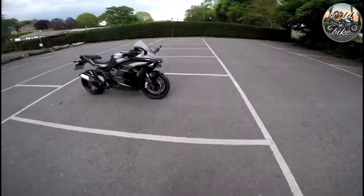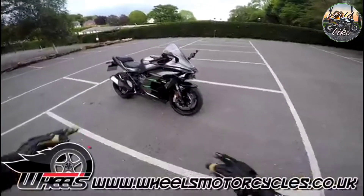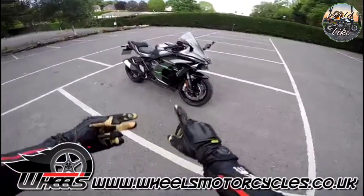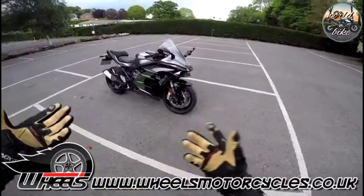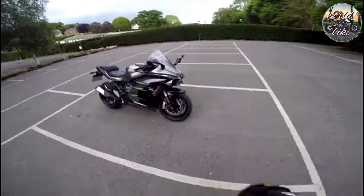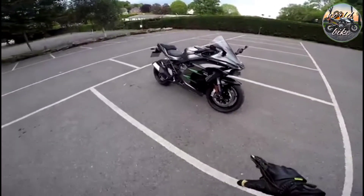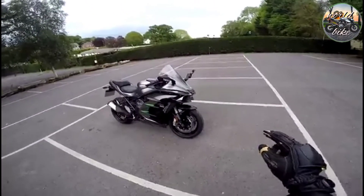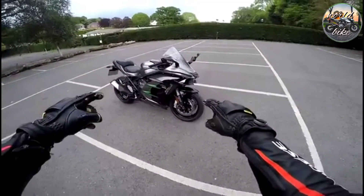Welcome along, guys. Well, those fantastic people at Wheels Motorcycles have come through again. We've had the CB1000, we've had the amazing RSV4 1100 Factory. Now we're going supercharged. Oh yes, this is the new Kawasaki H2 SX SE+. Time for a first ride.